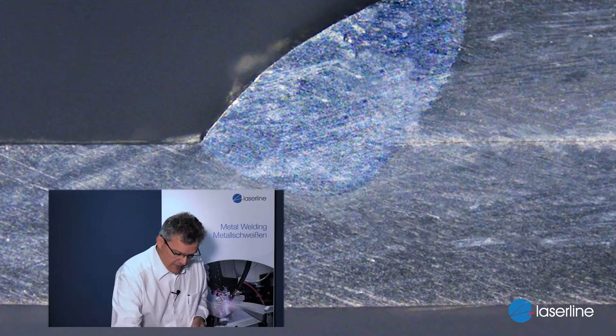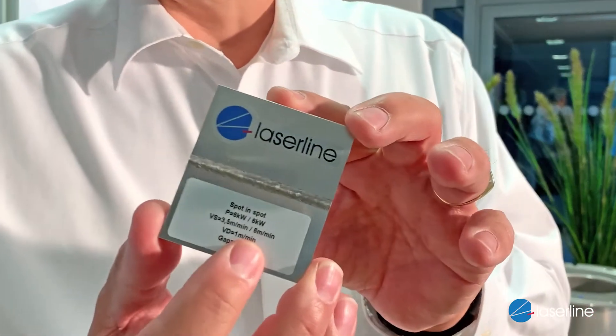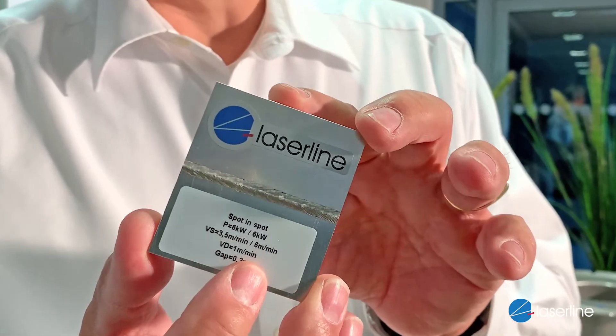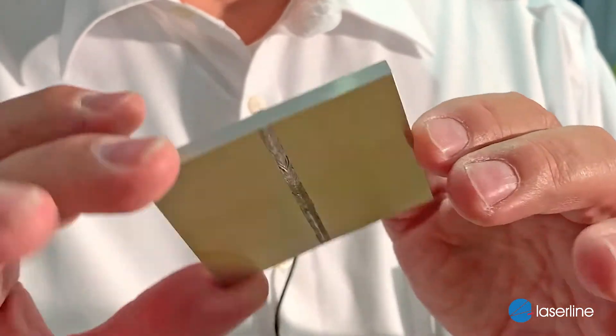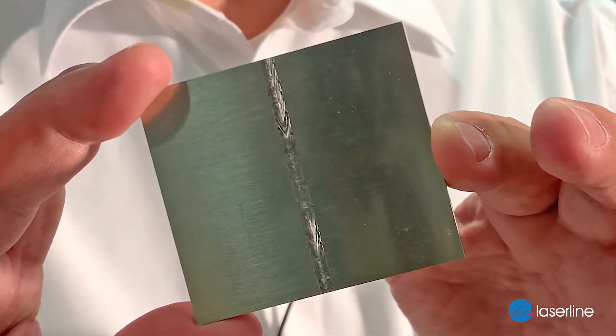Another aluminium welding example: here is a simple butt weld, but this is already 8mm in depth. With our toolings and our lasers we can weld at a speed of 3.5m per minute. The surface is just wonderful — very, very nice. You can also see the root; it's fully welded through. A wonderful diode laser application example for aluminium.